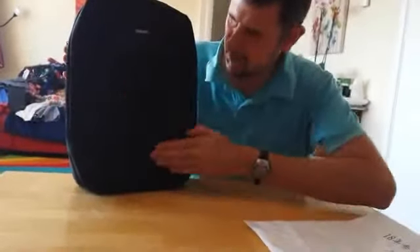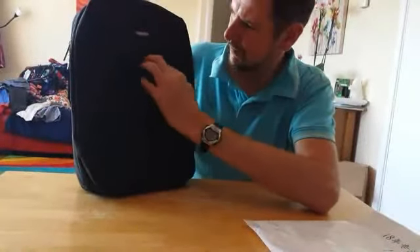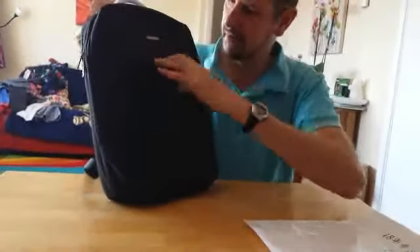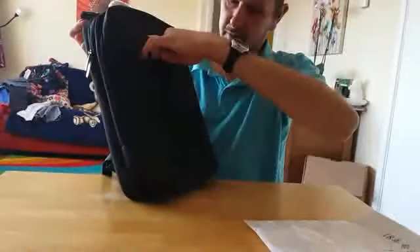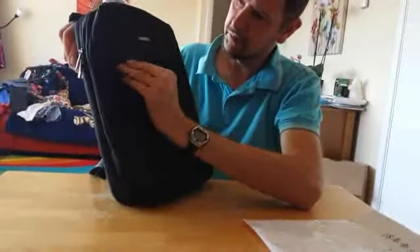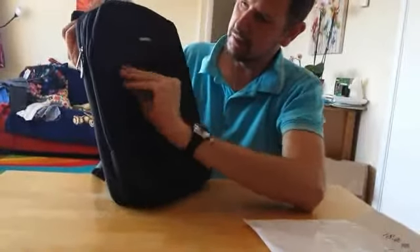On the front here, hidden in here, you've got another zip. You've got a nice deep front pocket here — you can put something all the way in there, close it, and obviously hide the zip out of the way so it's hidden.